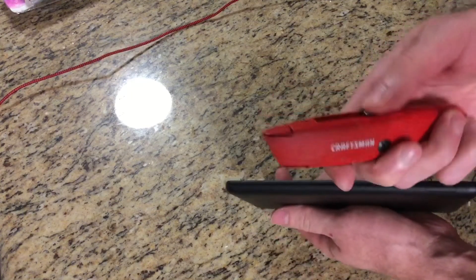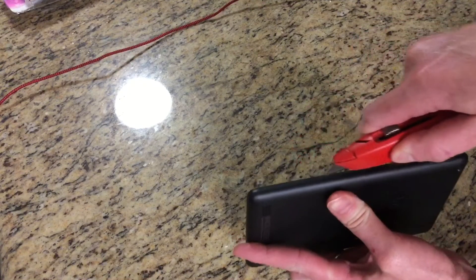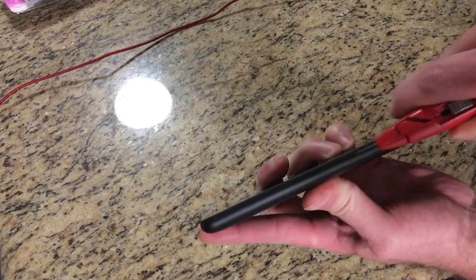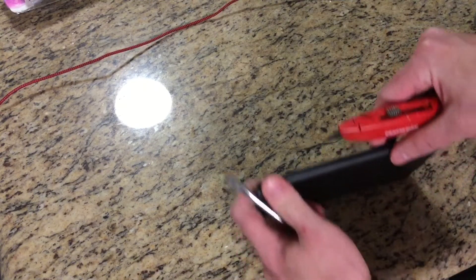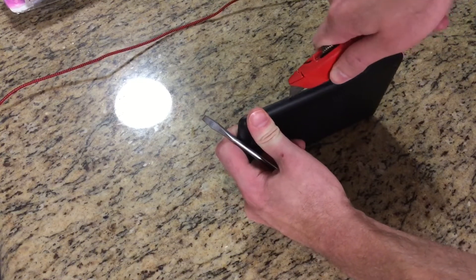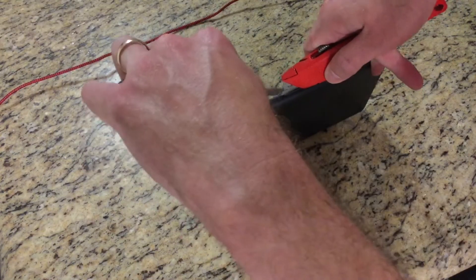Okay, so now I've got a box cutter and we're going to run it along the side here, right in that seam, right where this connects. Alright, we got our screwdriver here — take it, kind of twist, and get the screwdriver in there.